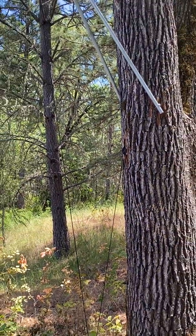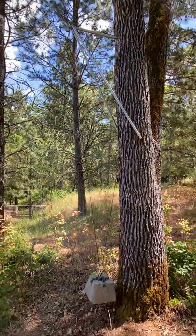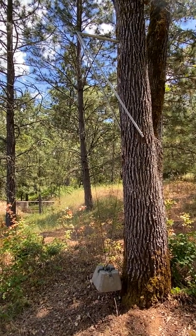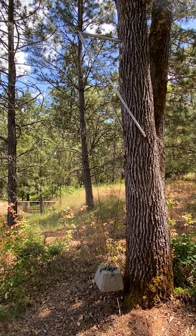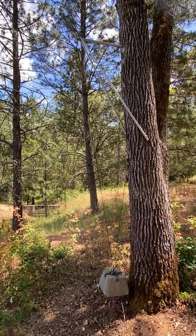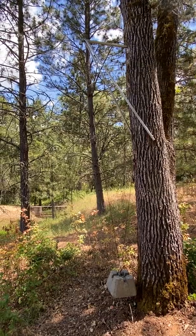This tripod was constructed to be able to take the weight of the 50-pound counterbalance on the line, and that was calculated based on the length of the line and the necessity to keep it tight.